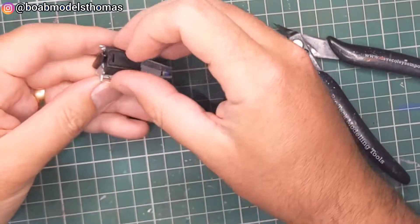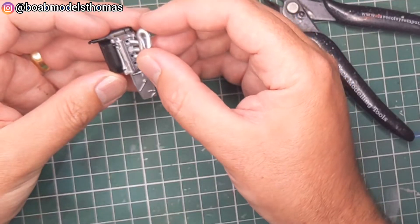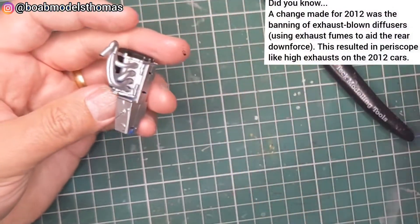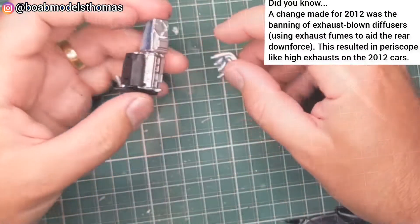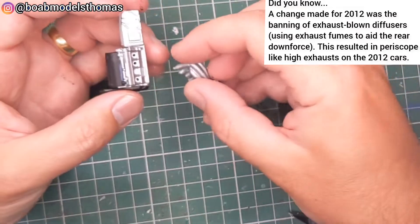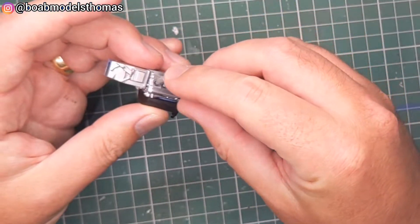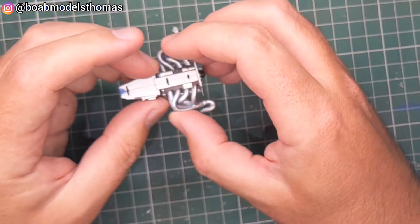Now it's been painted silver and I've done some parts in semi-gloss black. The exhausts were also painted in silver and those go into either side fairly easily. Just make sure you get these around the right way so that the exhausts are pointing backwards when the engine fits into place.